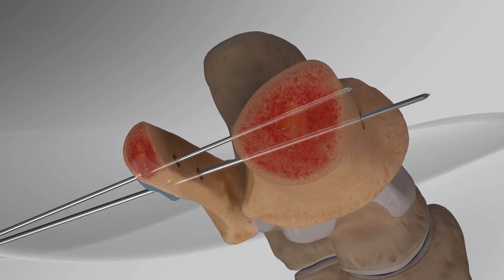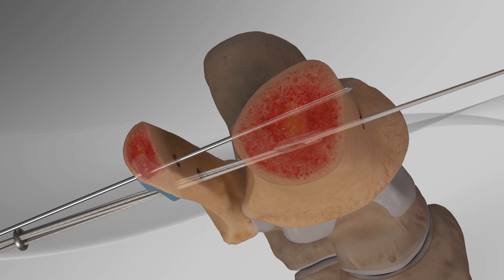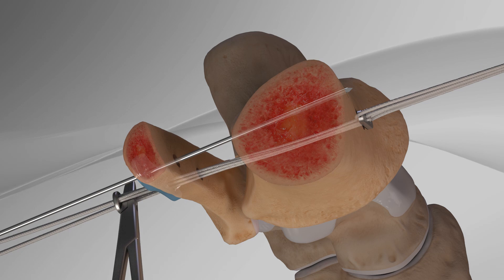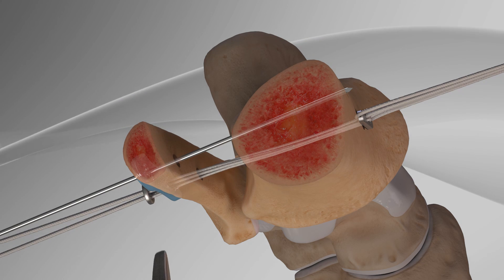The strong sutures with the metal buttons are placed through the two holes on the plate, connecting the two ankle bones together. The metal buttons are flipped and the suture is tensioned.